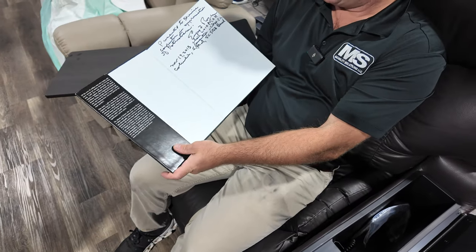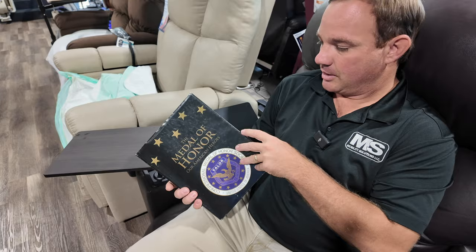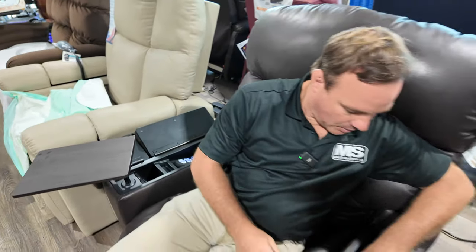You can store things in there like a book — this Medal of Honor book was actually given to us and signed by the guy who wrote it, so we're very thankful. Or you can put your Bible, medicine, or whatever you want in there.